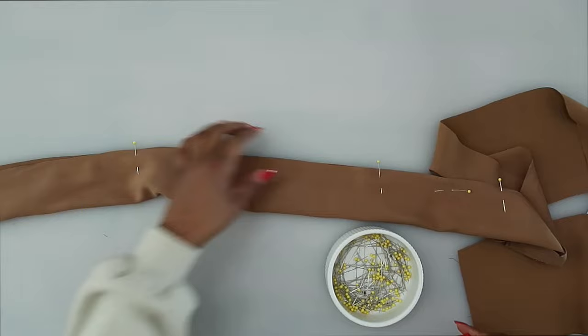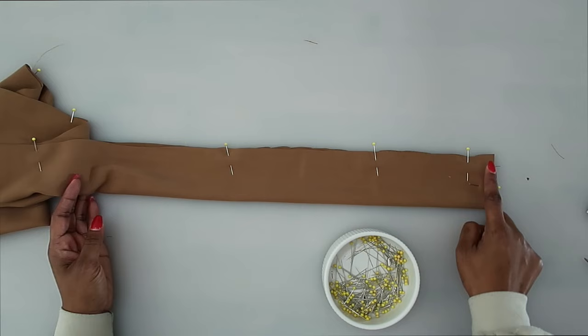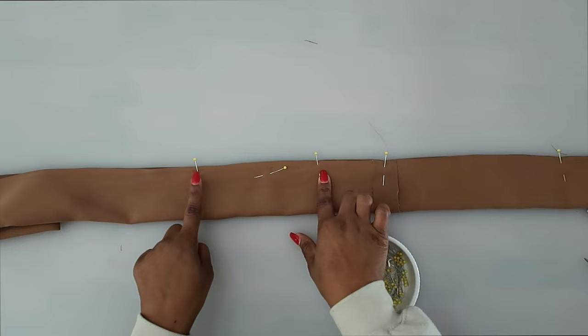Once your sash is pinned, stitch at a 5/8 of an inch seam allowance. Start at one end, backstitch, pivot at the corner, and stitch all the way down. When you get to your opening, backstitch, leave it open, backstitch again, and continue down the other side. Once sewn, trim down your seam.